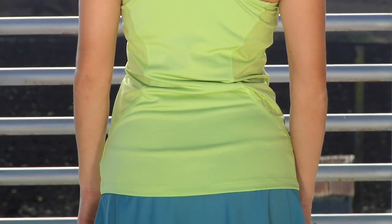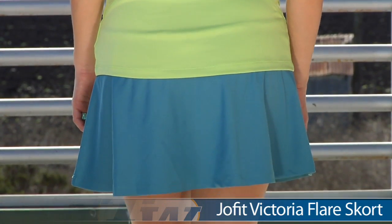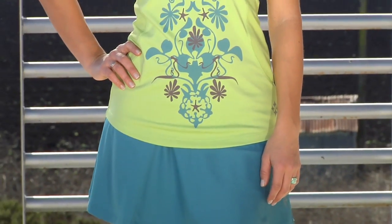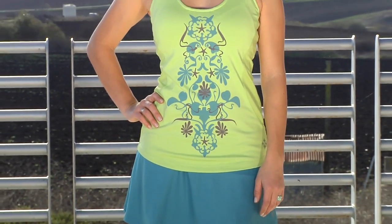She's wearing the same skort Kana did, and as Kana did, she dropped one size from her usual. Looking at the whole outfit, we have Paige wearing the Victoria print tank and the flare skort in peacock.